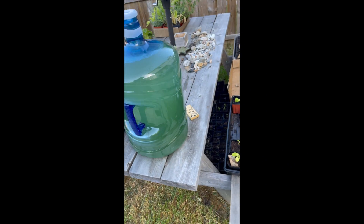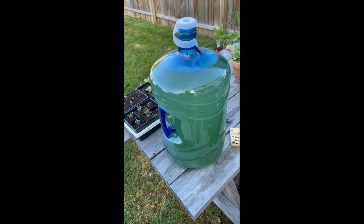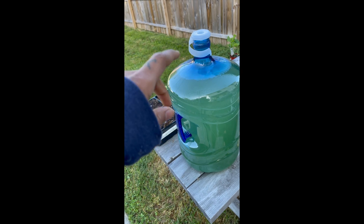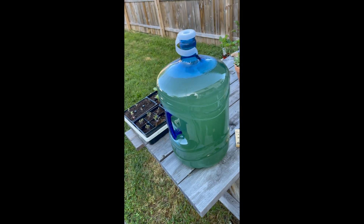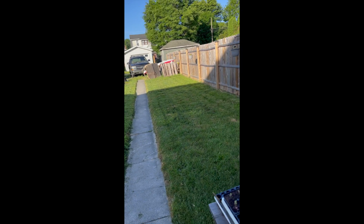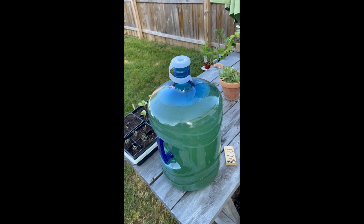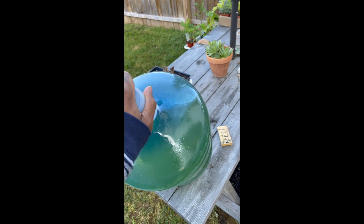Outdoor spirulina, no pump. Literally just bought a five-gallon jug of Geopark water, amended it with baking soda and nutrients, added the culture, and it's been growing great out here. It gets full sun during the day — sun comes in right around 8, 8:30, and it gets full sun until the sun goes down.